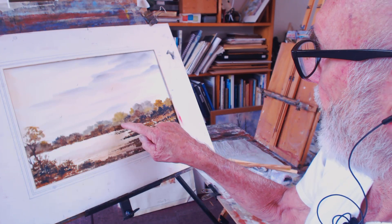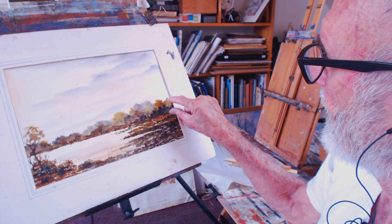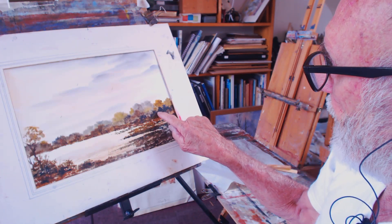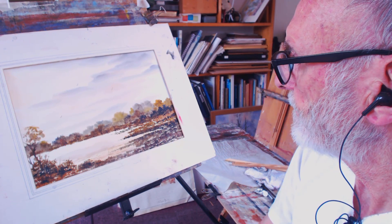I went quite a bit uphill on this, so there's another leg behind it. I put these shrubby trees in the foreground just to disguise it really, but I think it's quite a reasonable painting.